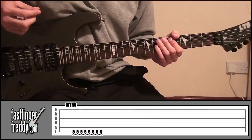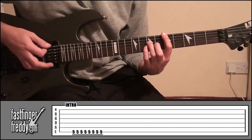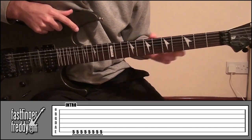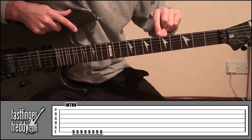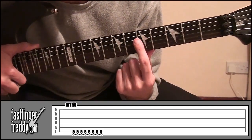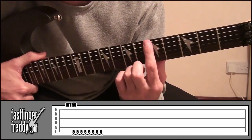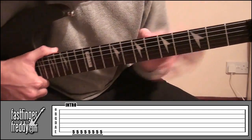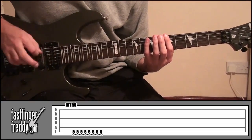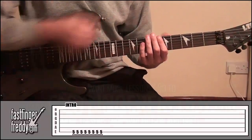The intro is just one note and it's going to be a harmonic. Take your index finger and put it on fret five, but not on the wooden part — put it on the metal part. Put it on the metal part between frets five and six and lightly touch string six. When you play that string, it gives a high pitch sound. Just keep playing that, and that's the intro.